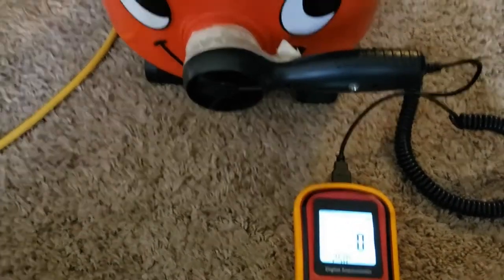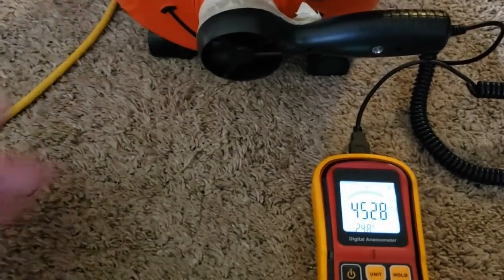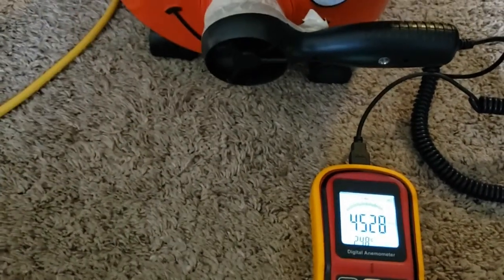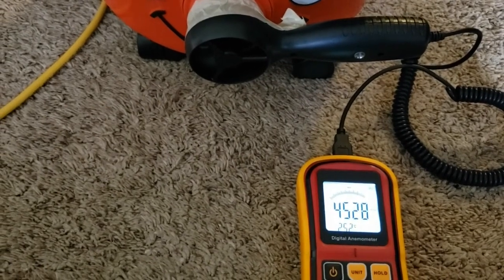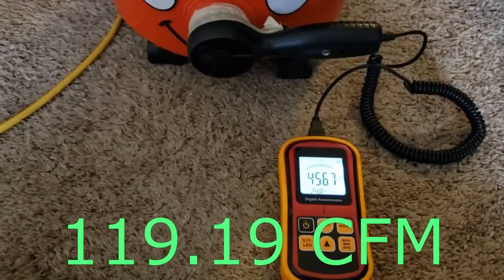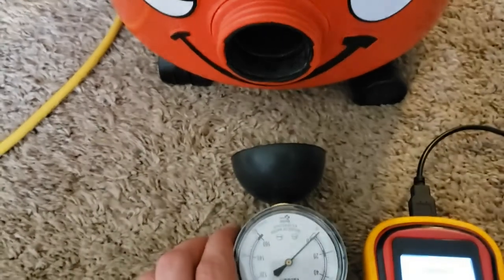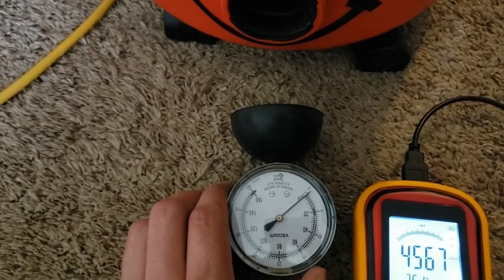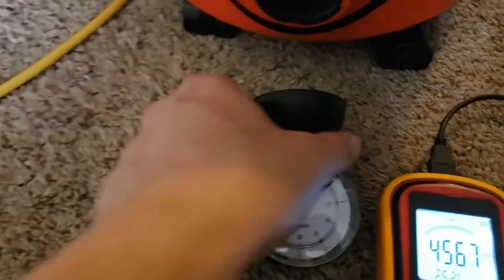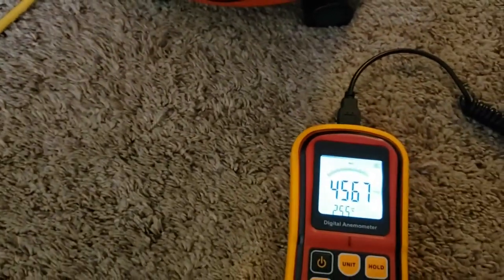And airflow with the body. And then we'll test the suction at the body. I know the needle tends to shake a lot with these tub-style vacs, and I don't know why. Maybe it's just with the hose on it then.